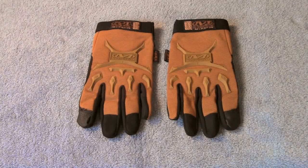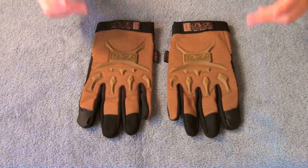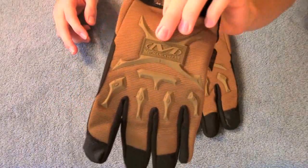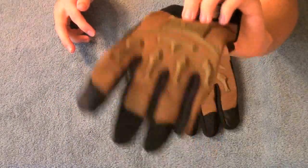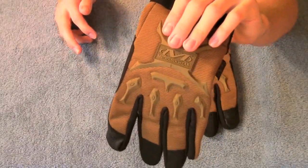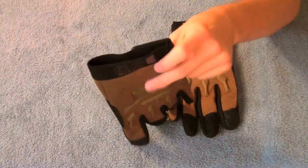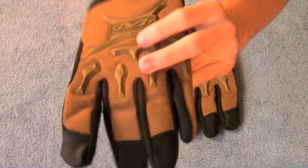Here you are looking at the gloves with a closer view. As you can see on the backs there's a nice rubber texture pattern. You can actually see on camera a difference in color between the rubber and the material, but when you look at them in real life there's actually not that much difference — it's just the way the camera is picking it up. This is just a normal coyote brown color, but as you can see, nice rubber texture.